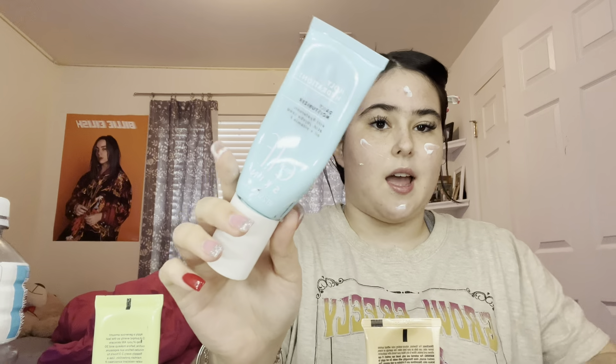I got the hydrating facial mist from Dollar General. Then I'm gonna put some of this on my shoulders and my face because it really helps clear up my acne — you can get this from Dollar Tree, I believe. And then I'm gonna put this ELF stuff on.